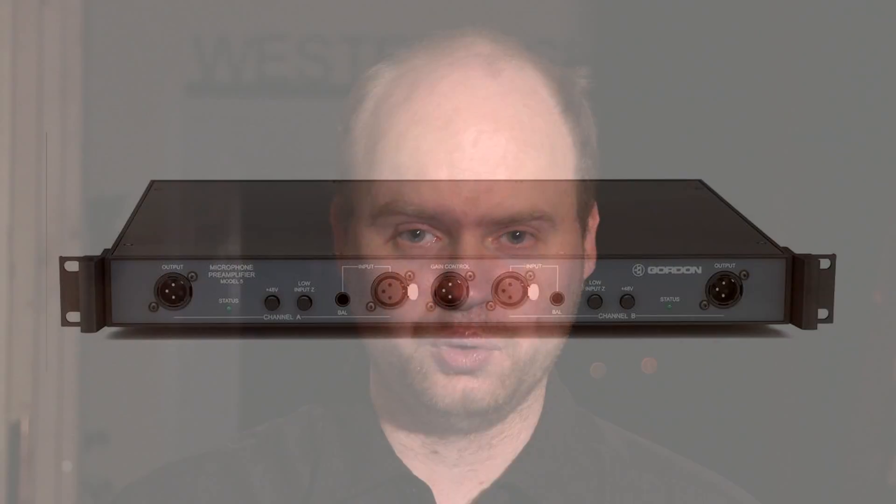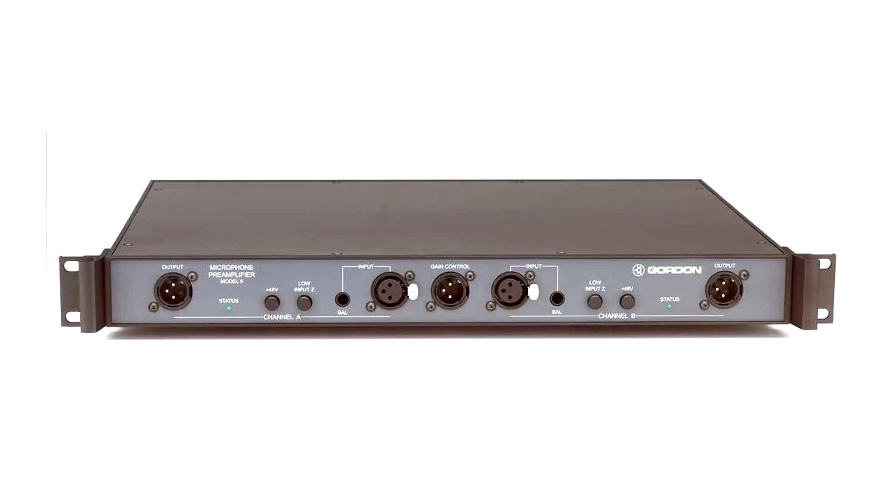My next recommendation is what's called a microphone preamp. This amplifies your microphone signal to line level, which is what you want so people can actually hear what you're recording. It's very important with ASMR that you have a clean mic preamp, otherwise your audience is going to hear noise on top of your sounds. The one I recommend, if budget is no option, is a mic preamp from a company called Gordon Audio — the Model 5 preamp.